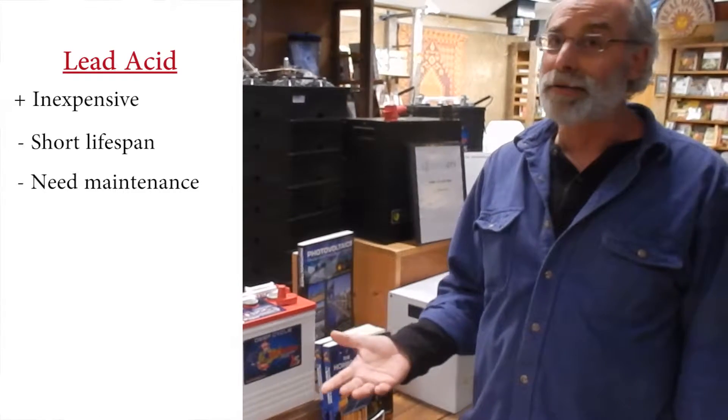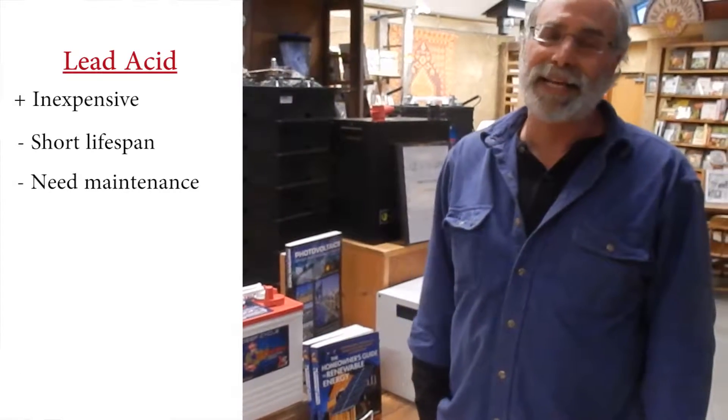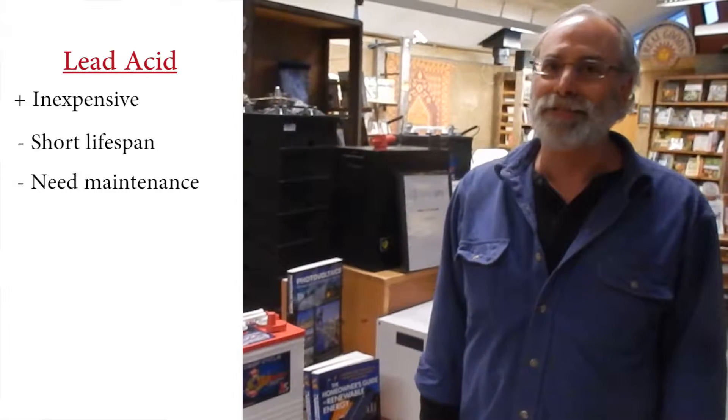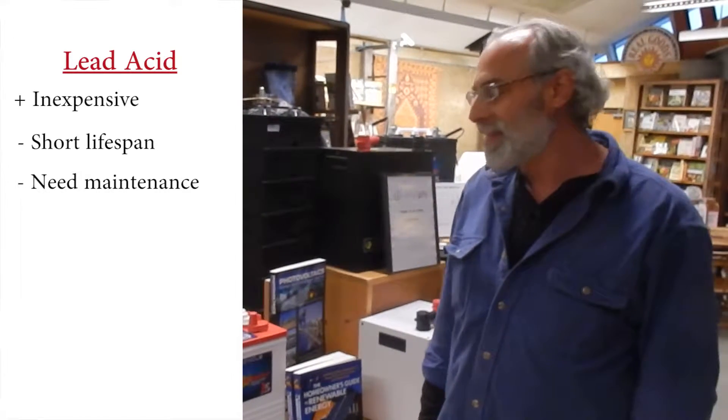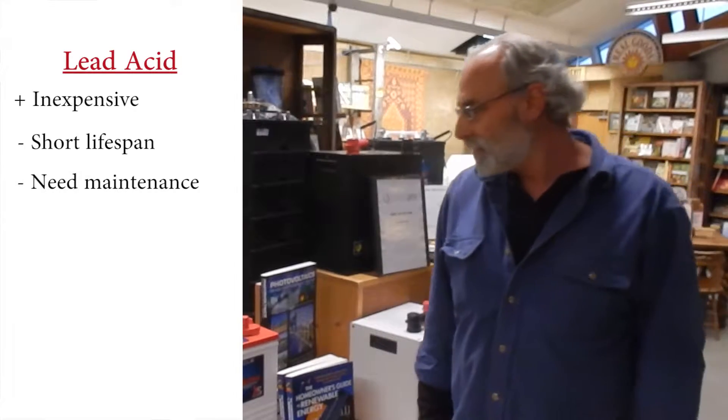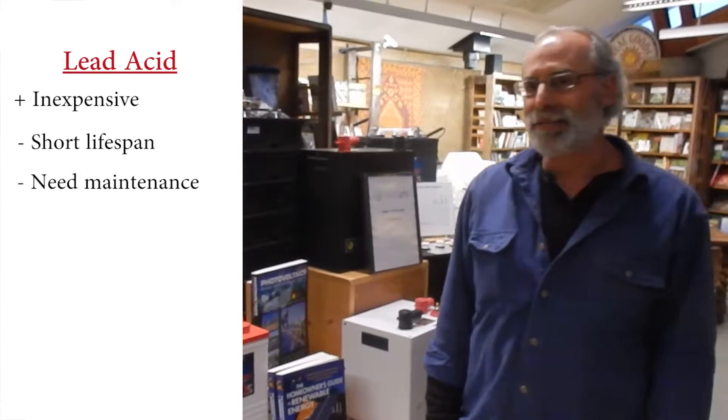They do require maintenance — that's adding water, checking the water once a month, adding it as needed. They do outgas sulfuric acid and hydrogen gas, so they have some issues. They're an older technology, but we still use it because it's still cost effective.